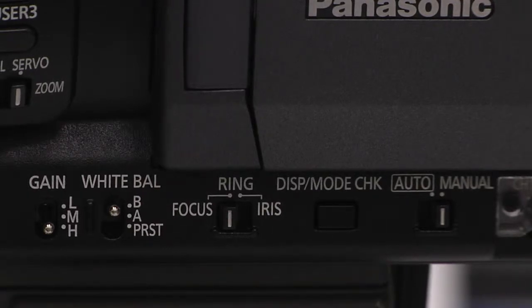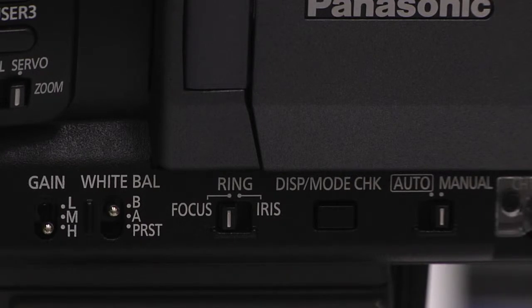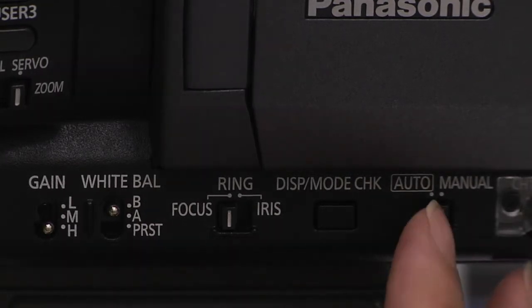Remember, if you want to manually adjust any of those controls, and I think you will most of the time, this switch should stay set to manual.